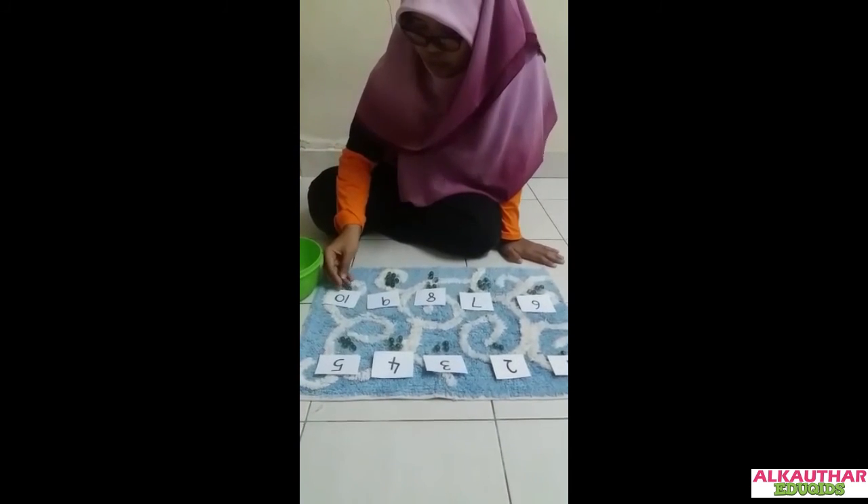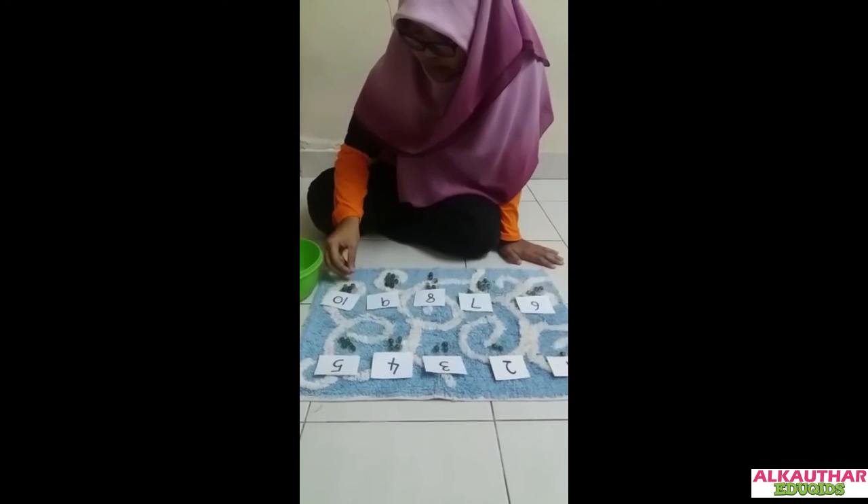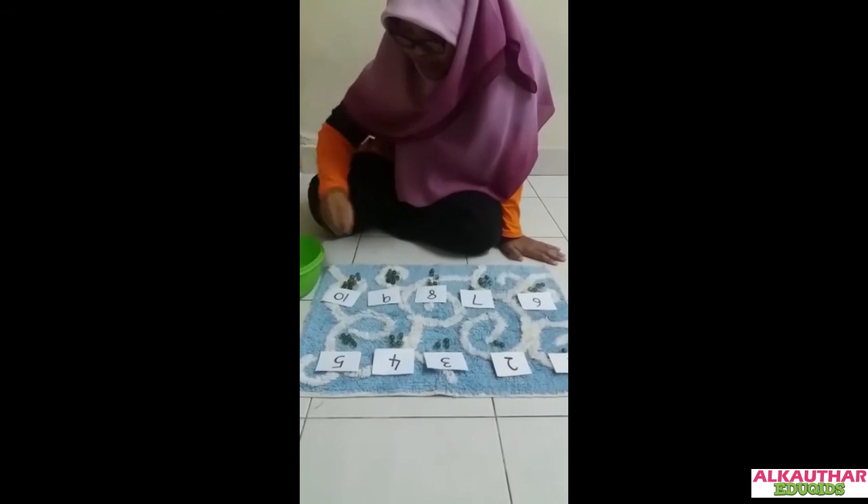And ten — one, two, three, four, five, six, seven, eight, nine, and ten.